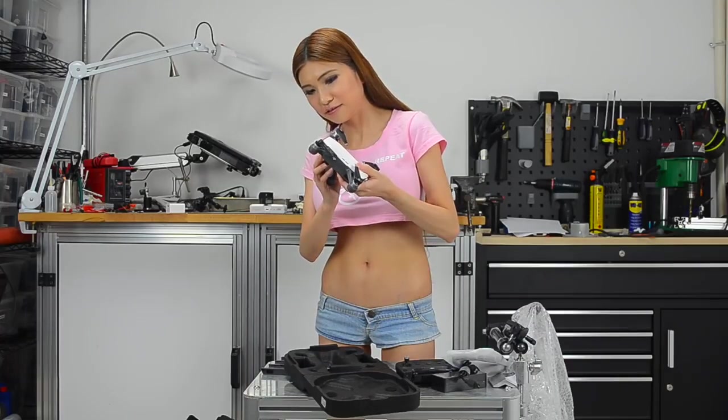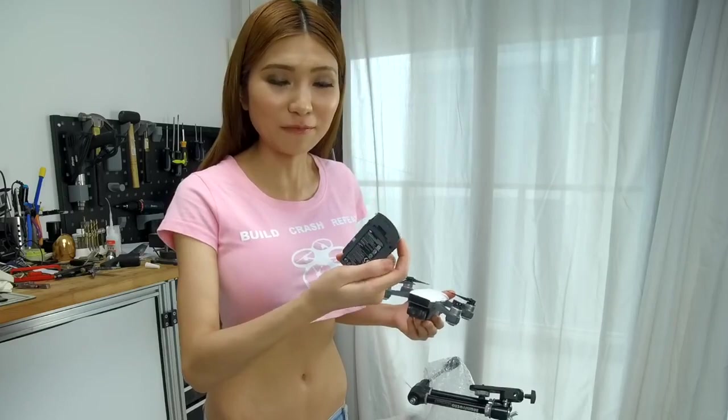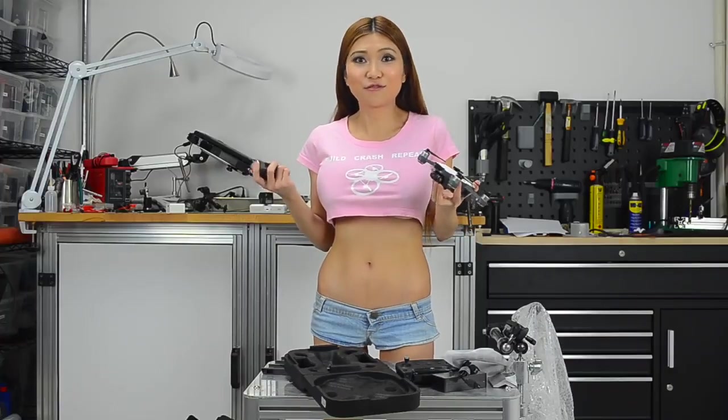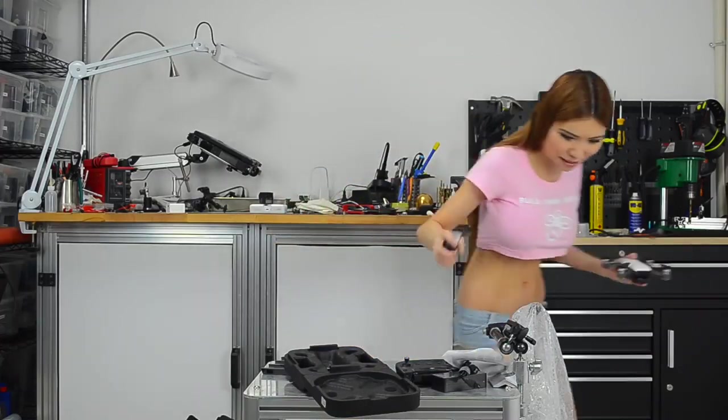This is the front camera, and this is the lithium battery. I have to go find it now. Later I'm going to tell you other stuff. Bye.